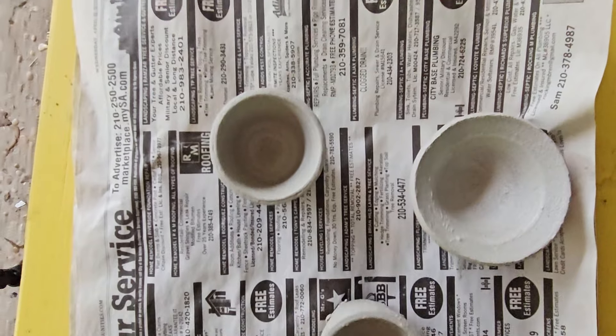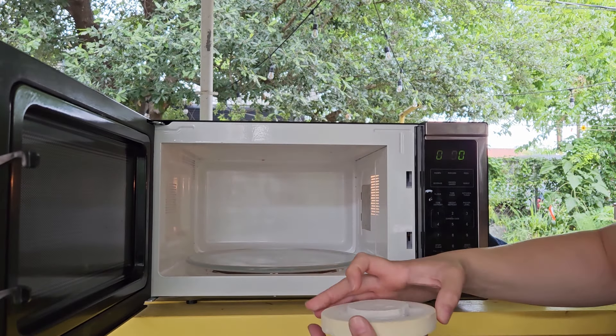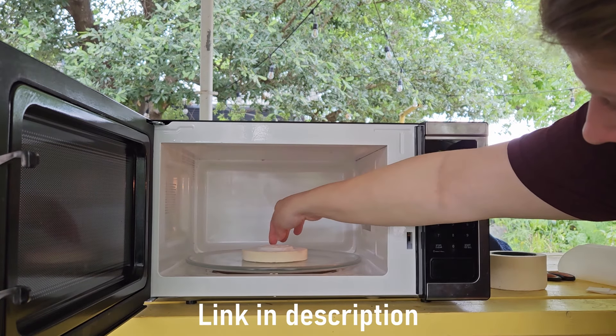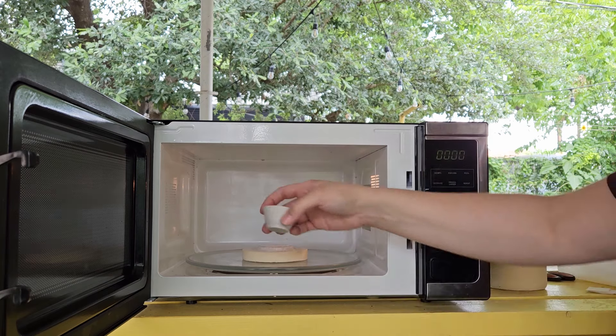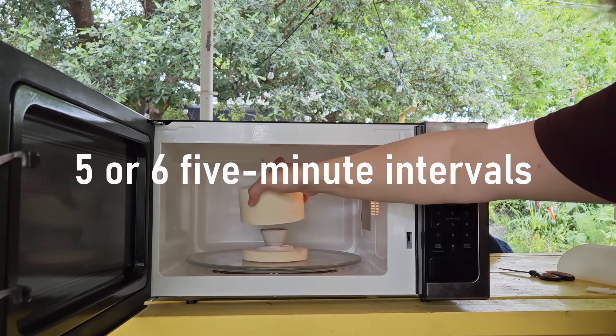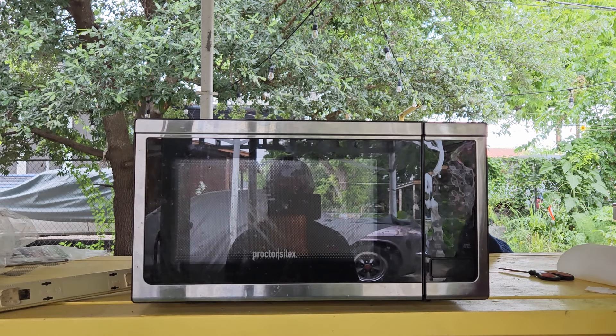It shrinks less and it reacts better to heat shock, which is absolutely what we need when we're doing Raku. We're subjecting it to massive shifts in temperature — getting it really hot really fast and then cooling it down crazy fast. Here is my little microwave kiln. I'm just putting the base in and using kiln paper just to protect the bottom so that the pottery doesn't stick, and then I'm going to pop my little piece in, put the lid on, and do it in about five-minute segments.